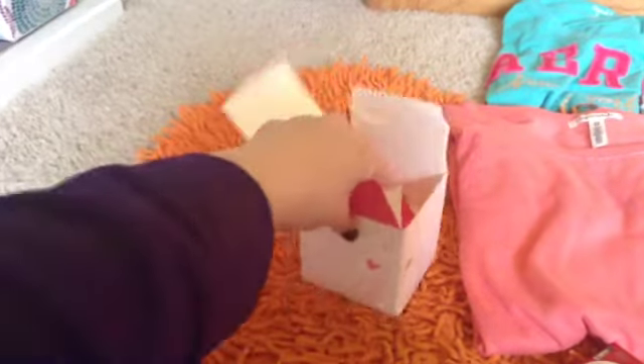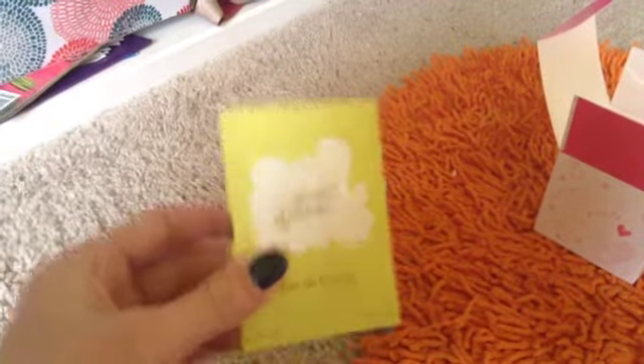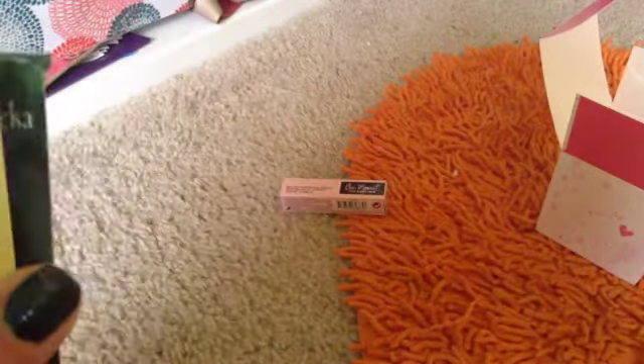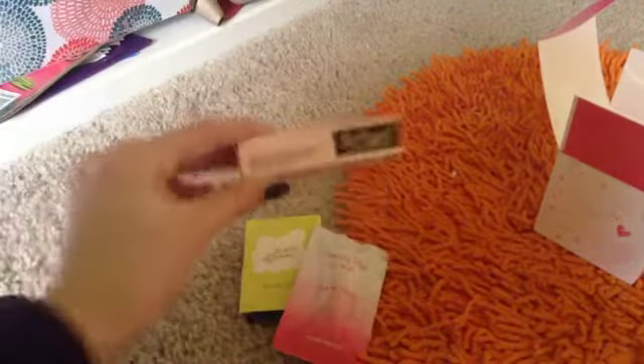From my friend, I got some perfume samples — she got me three. I've already tried one of them. This one I think is called Lolita Lempicka — I'm not sure, it might be French. And then this one is called Simply Pink.